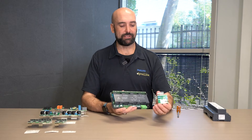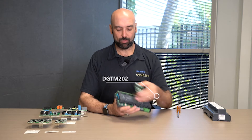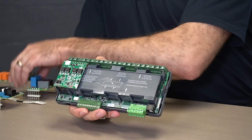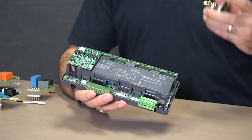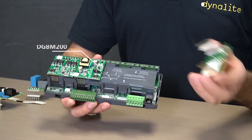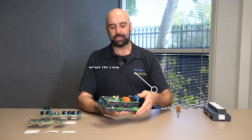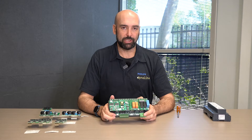With the output modules, they all follow the same format. This is a 2x2A trailing edge module — we can blind-install this, so it's very easy to insert. It can be installed in any location, and we can also mix and match. So this is a 2x2A trailing edge, this is a two-channel 1-to-10 and DALI broadcast module, this is a two-channel relay module, and we can also have a fan speed control module. The installation is a blind insert, so I don't even need to look at locating the pins as they go in quite easily.